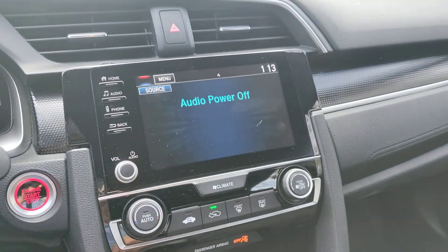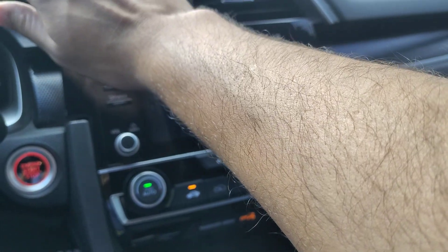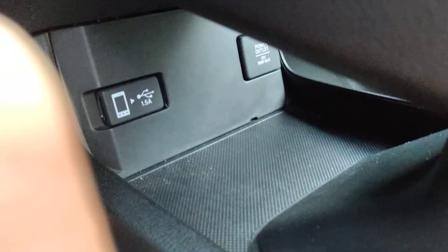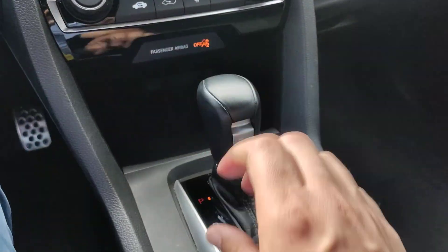Everything is working as it should. It has automatic climate control — air blows cold. There's a cubby with a level underneath so you can plug in your phone and fish the cable up through here, so you don't have unsightly cables everywhere. That's pretty nice.